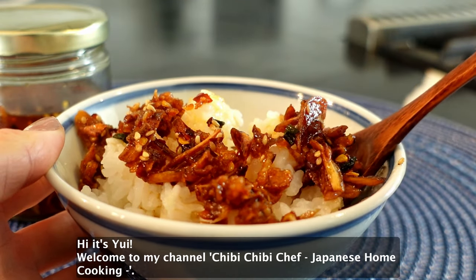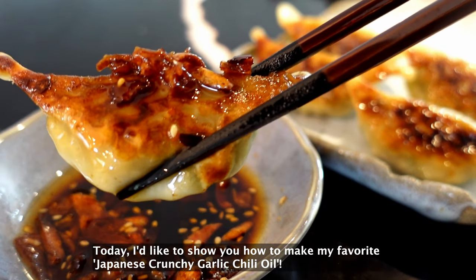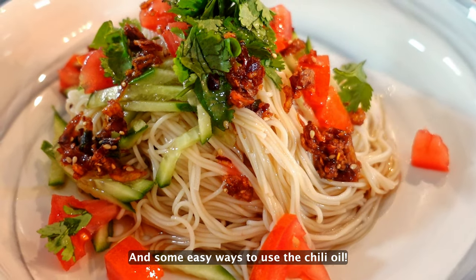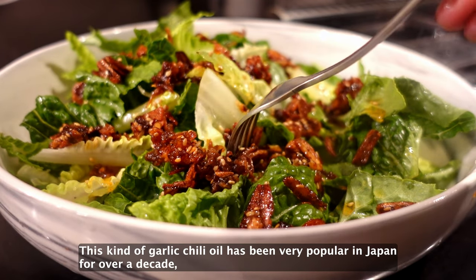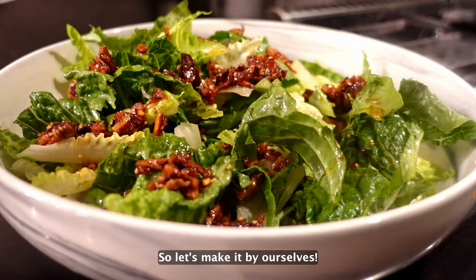Hi, it's Yui. Welcome to my channel, Chibi Chibi Shop Japanese Home Cooking. Today I'd like to show you how to make my favorite Japanese Crunchy Garlic Chili Oil, and some easy ways to use the chili oil. This kind of garlic chili oil has been very popular in Japan for over a decade, but if you buy it in the US it's a little bit pricey. So let's make it by ourselves.